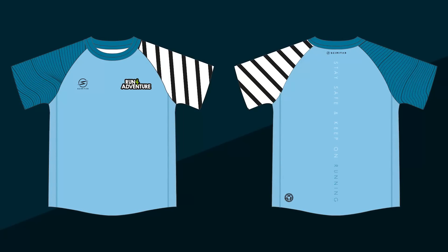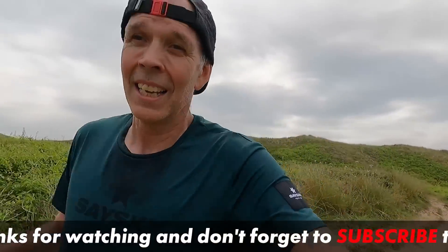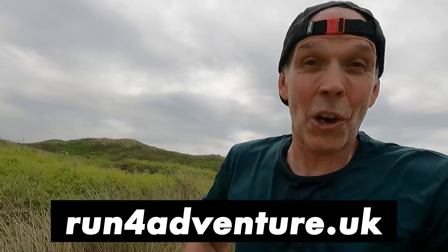A massive thanks to everybody who's supported the channel and put in a pre-order for our new summer edition technical short sleeve tee. The pre-orders are now closed and we're putting that order in — production time is about three to four weeks. As soon as we've got those tees we'll be shipping them straight out to you. We will have a few for stock afterwards, so if you missed out on the pre-order hopefully there'll be a few sizes available at runforadventure.uk.